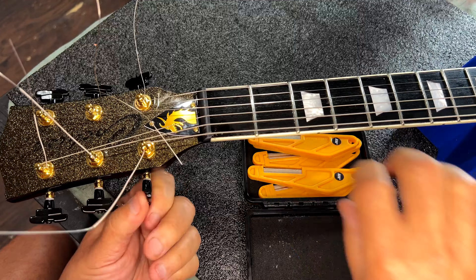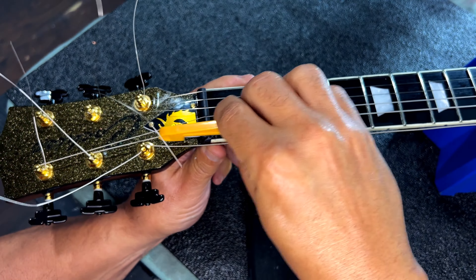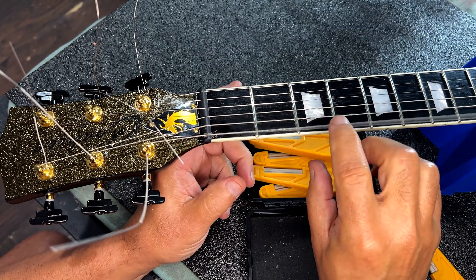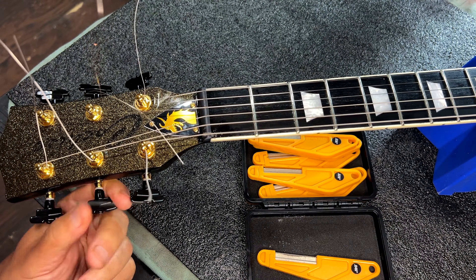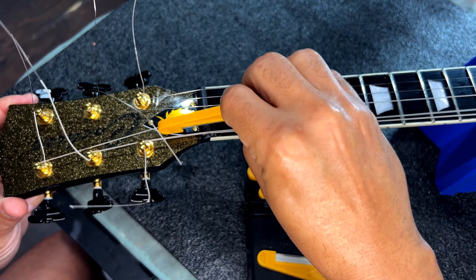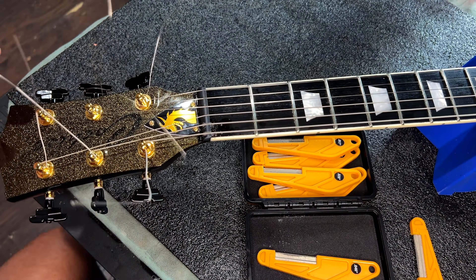While most people would just say you just get a nut and most of them have... No. Even if they come pre-slotted and you're not cutting it from a blank, there's a process that you must go through. Number one, to make sure that the notes and open strings ring true without any sympathetic vibrations or overtones.